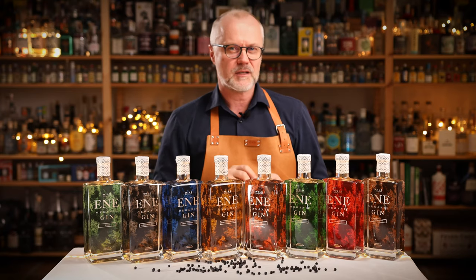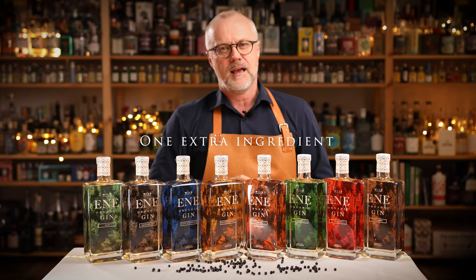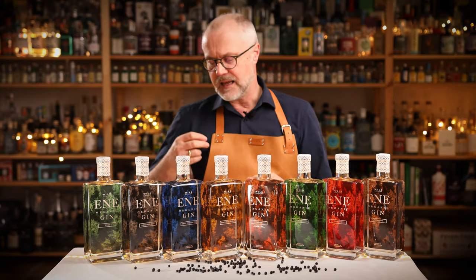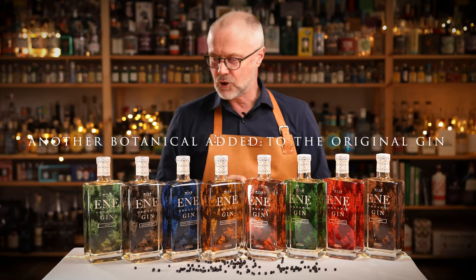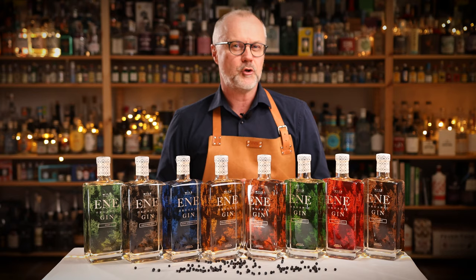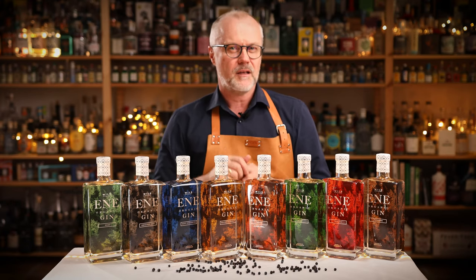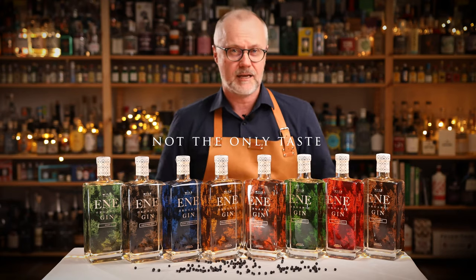Henrik does something very interesting — he takes the Ene Original Dry Gin and adds one extra ingredient, one extra flavor note, to give us new possibilities and new taste experiences. It's a bit like the Monkey 47 Distillers Cut concept, where another botanical is added to the original gin. As Henrik is a fan of the new Nordic approach, where you complement the flavors and not overpower, you should think of the extra botanical as a flavor note in the gin and not the only taste of the gin.